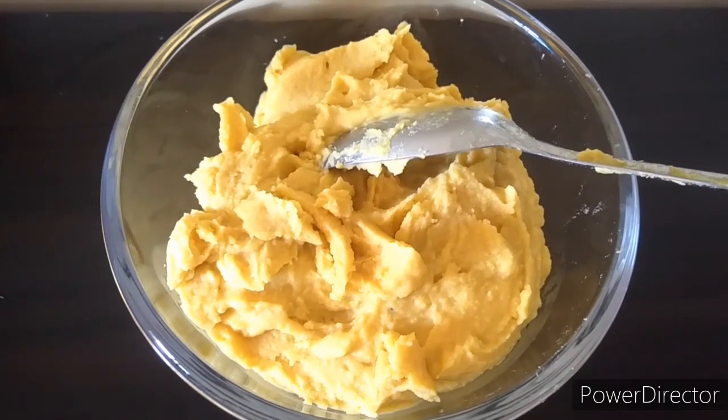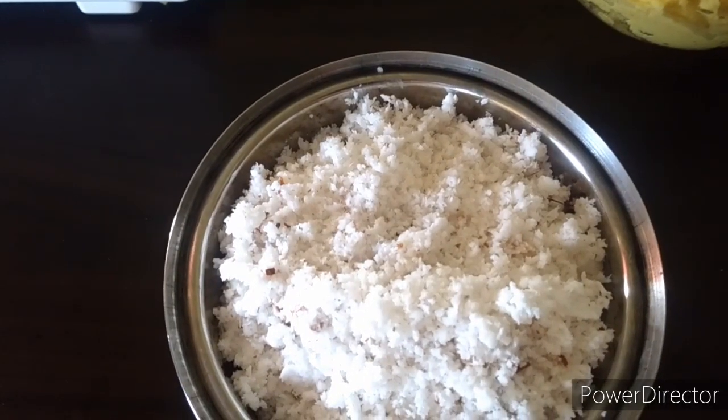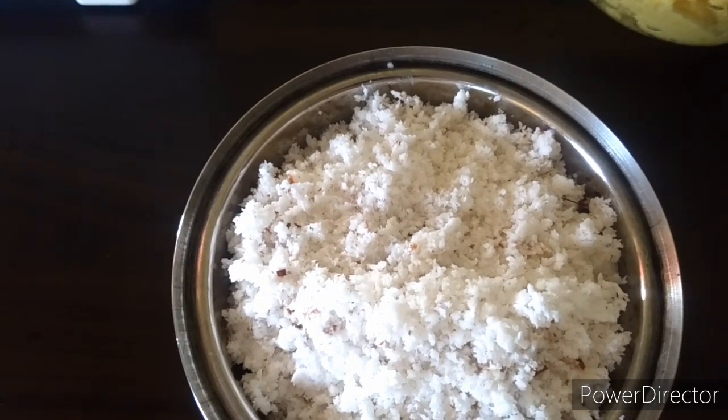And this is how it will look. Now in the same way we will grind the grated coconut with about 1 cup of water.